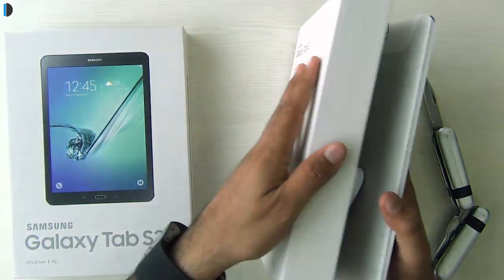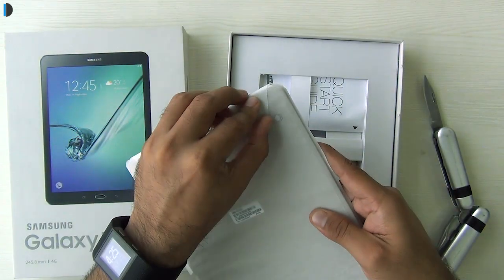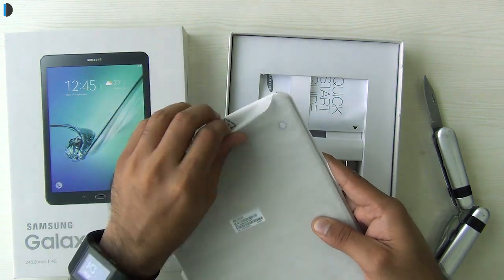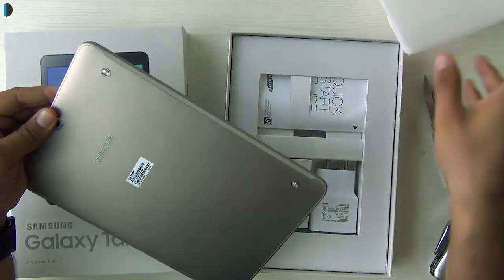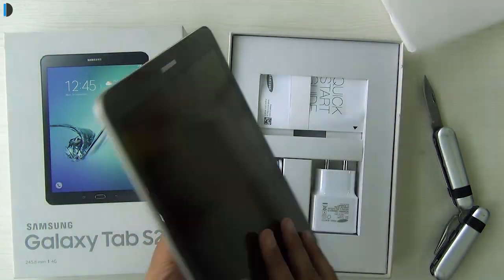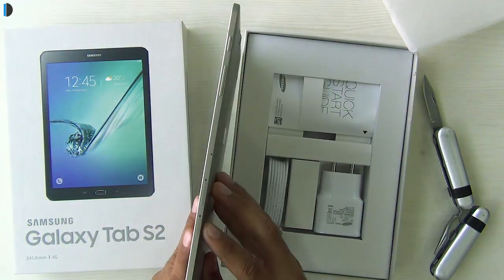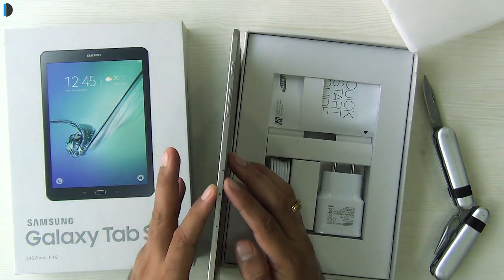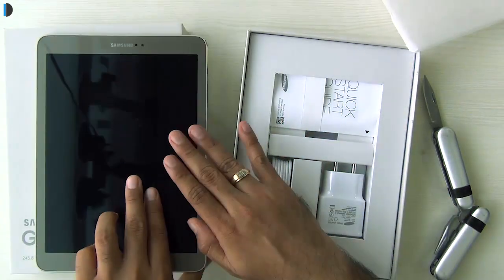The first thing in the box is the tablet itself, which comes in a protective cloth-like casing. Taking it out, this is the gold color we have here. It's fairly large in size but very slim at the same time. I'll show you around the tablet in a bit.